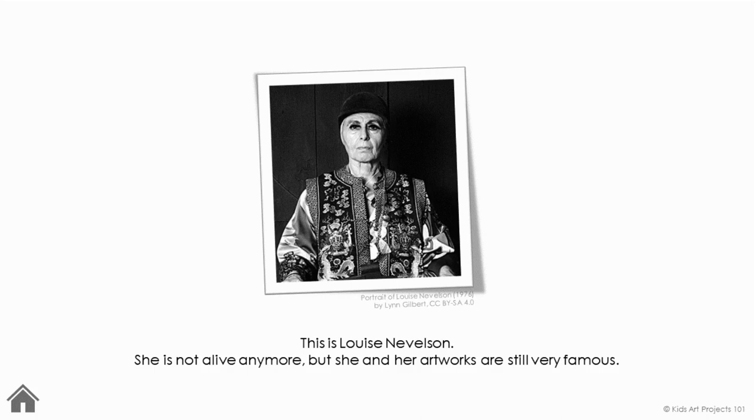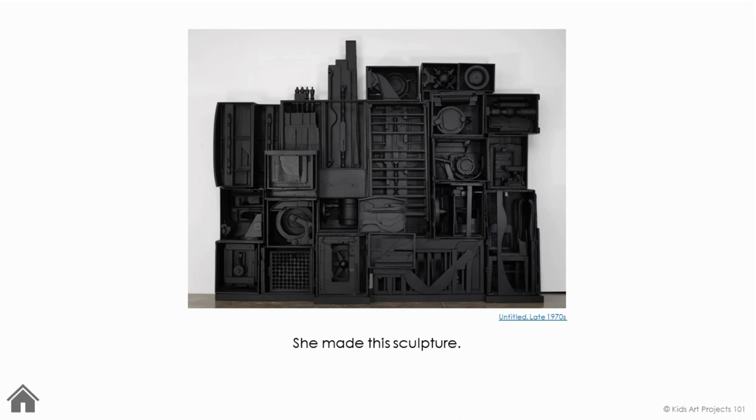This is Louise Nevelson. She's not alive anymore, but she and her artworks are still very famous. She made this sculpture. Take a careful look. What is this sculpture made from? If you think it looks like random junk, congratulations — you're actually right!